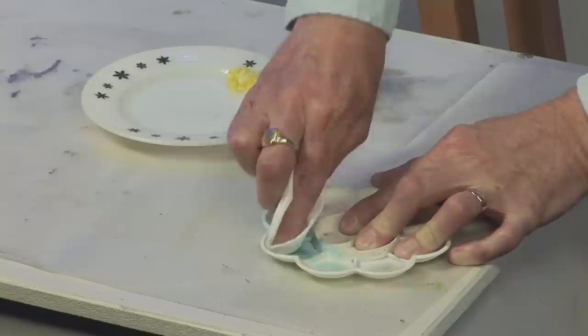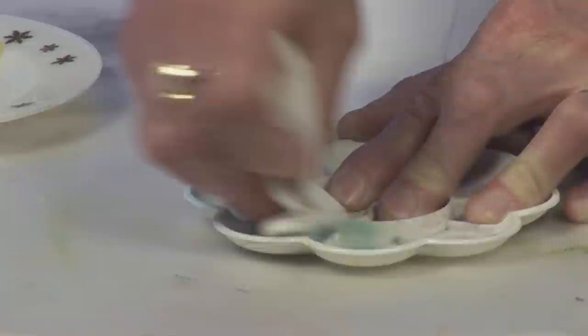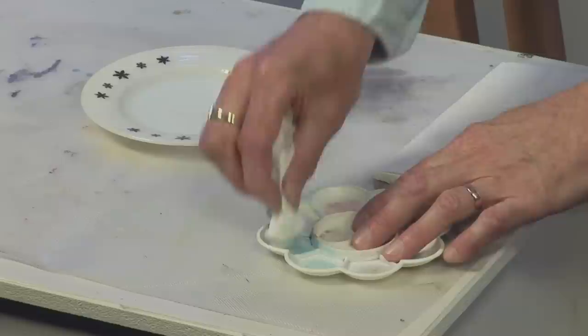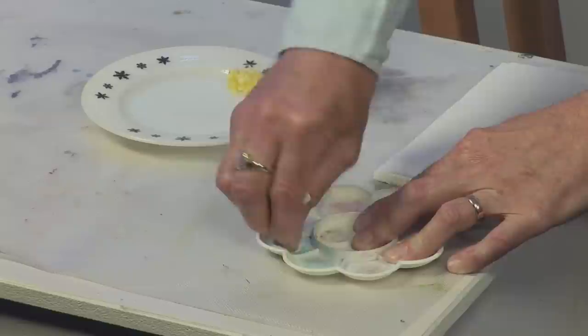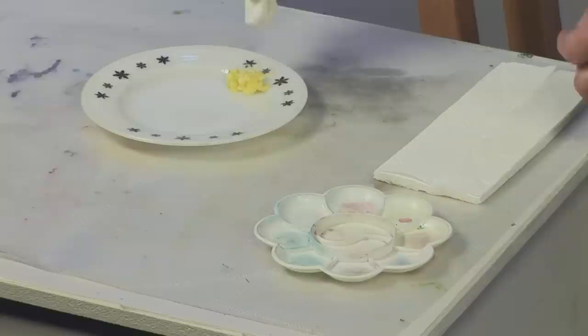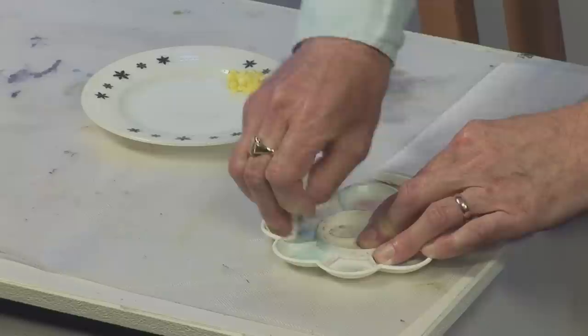Use a bit of elbow grease as well, that helps a bit. And you can see how it's coming off onto the kitchen roll, so get a bit more — not for re-consumption. Just work it around like that, and you can see more is coming off. There's no way that you can stop the plastic from becoming stained.